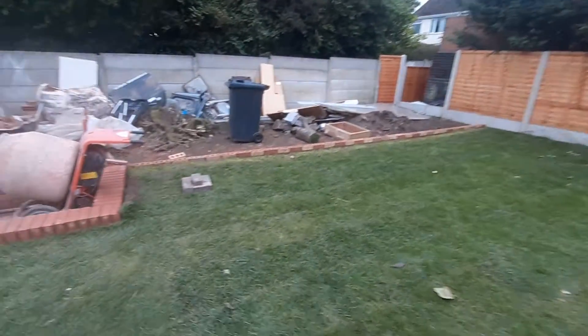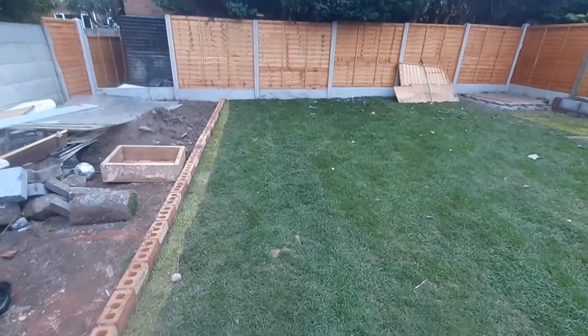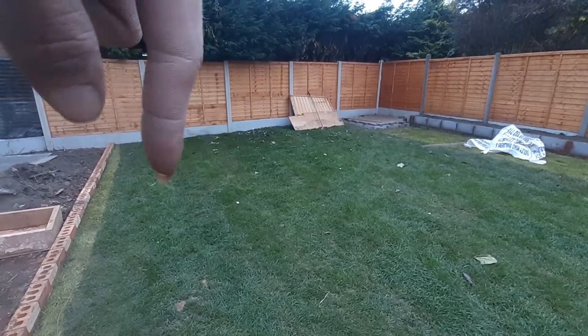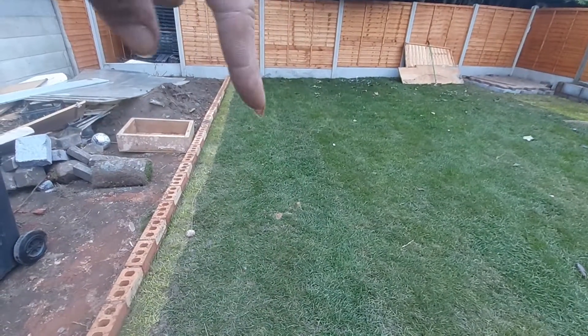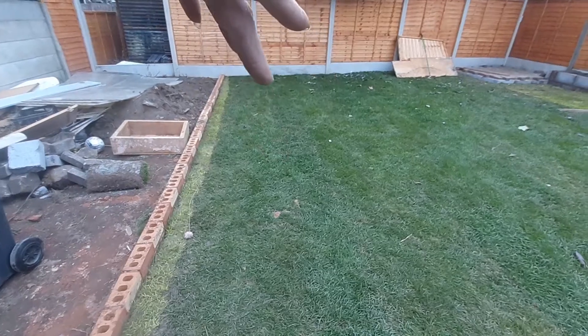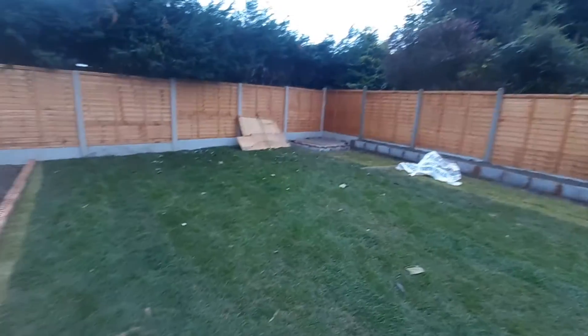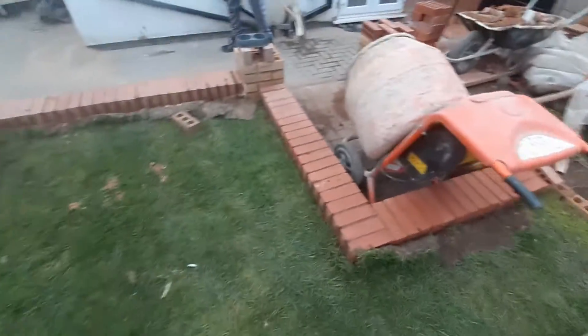As you can see on the grass here, this is going to be stepping stones all the way up to the top and then across this way. Basically it's gonna come up here in a line, and then once you've gone off this line it's gonna come across the back to the shed. Then you're just gonna put a shed and greenhouse on this side, big vegetable patch and so on.